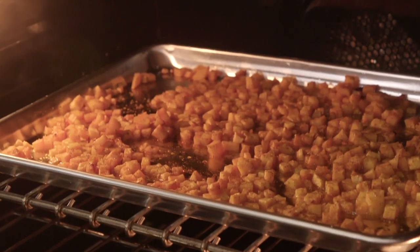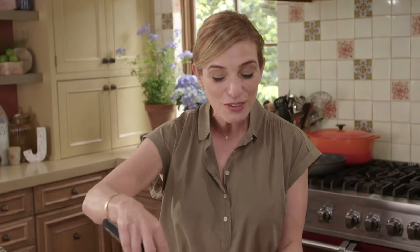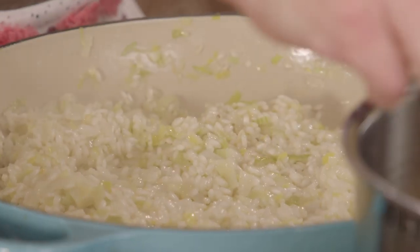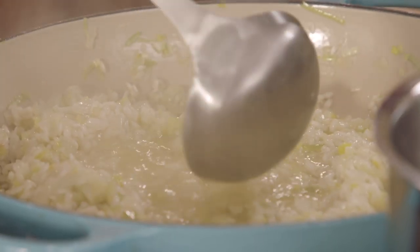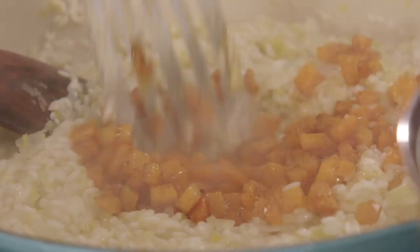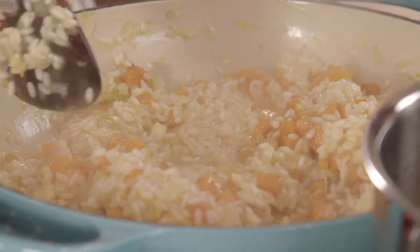I'm gonna check my butternut squash. Look at the color! I could eat these just like this — in a tortilla. I now need to start adding my chicken broth and my butternut squash in batches. I'm adding some now with the broth so it cooks along with the risotto and becomes even creamier, and then I'm gonna add some near the end so I also have some nice bites of that butternut squash.